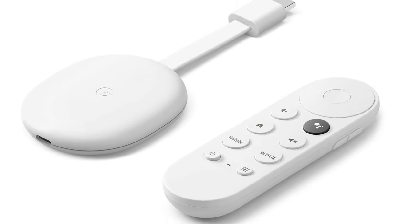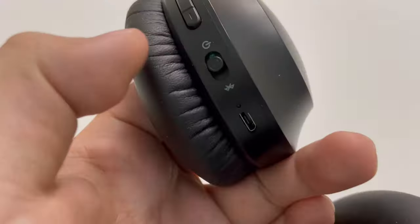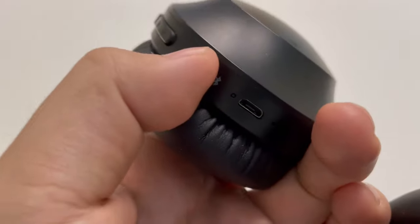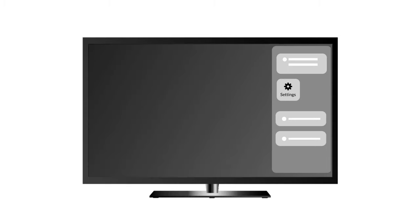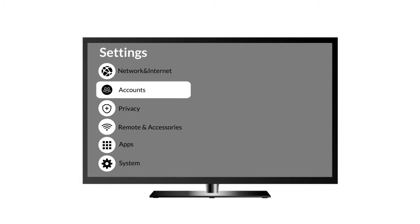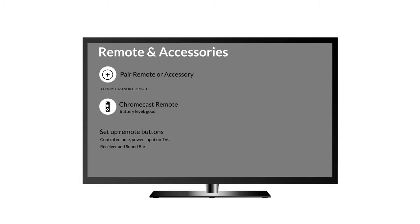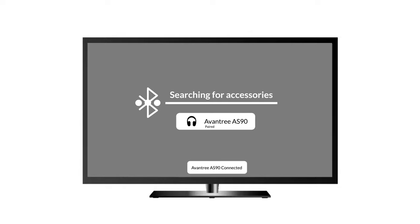This method only works with the newest Chromecast with Google TV model. First, get your headphones into Bluetooth pairing mode. Next, go to your Google TV home screen, go into the settings menu, scroll to Remote and Accessories, go into Pair Remote or Accessory, then search and select your headphone to connect. And you're good to go.